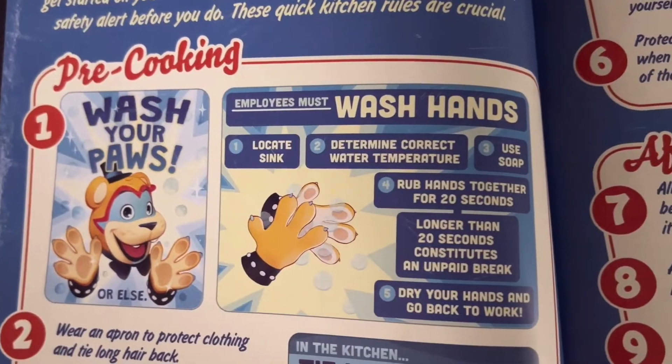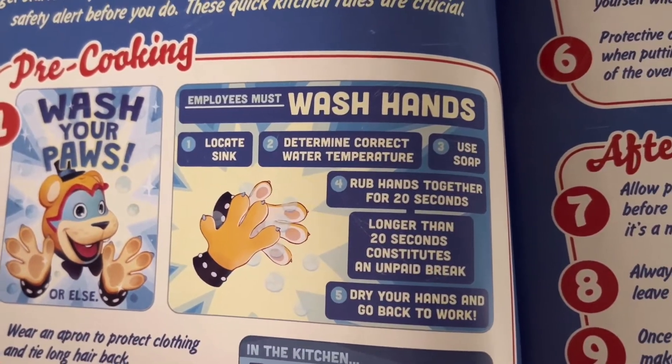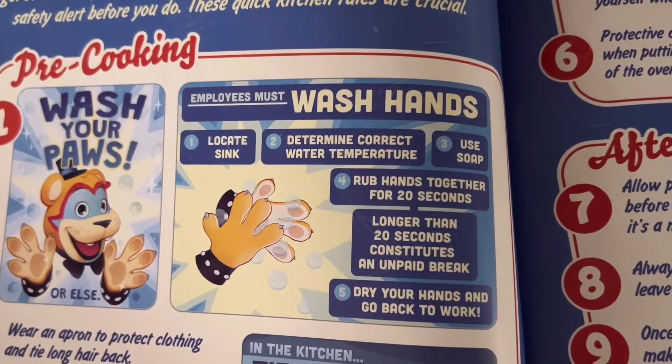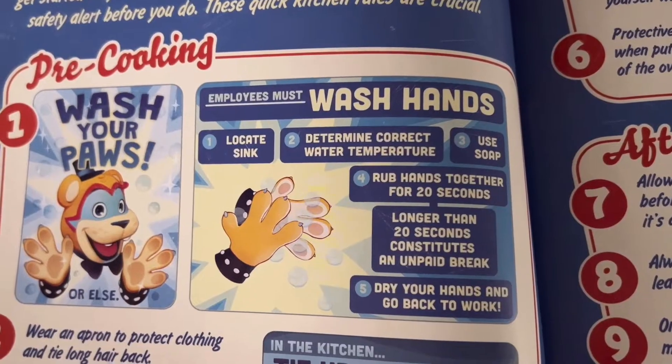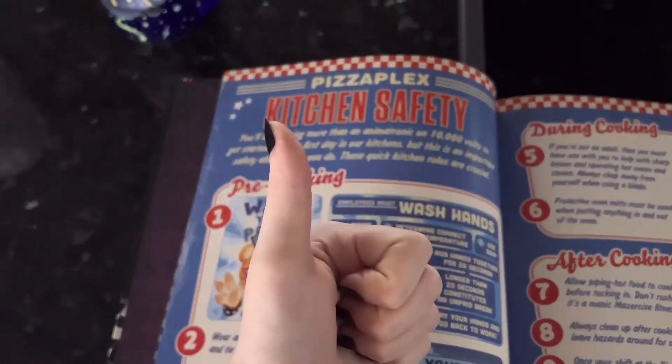Pre-cooking: wash hands, locate sink, determine correct water temperature, use soap, rub hands together for 20 seconds. Longer than 20 seconds constitutes an unpaid break. Dry your hands and go back to work. Sure, I can do that.